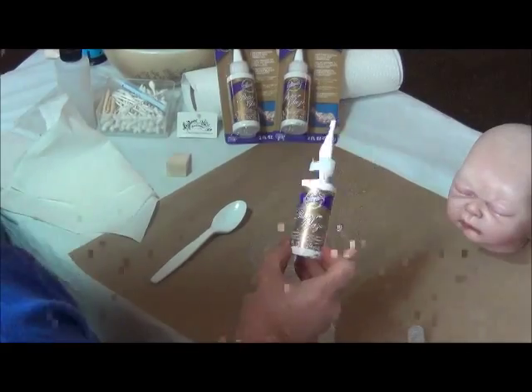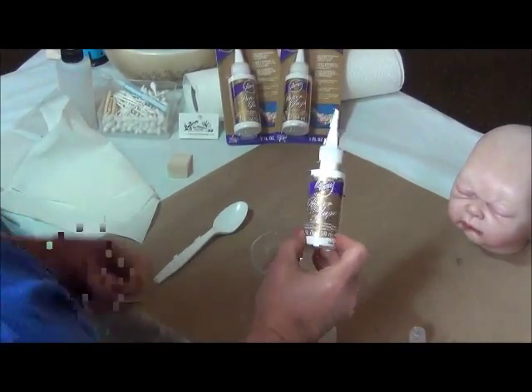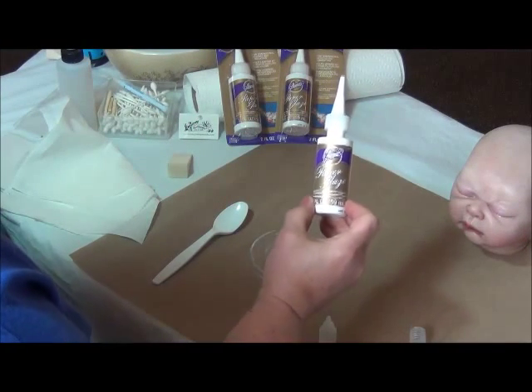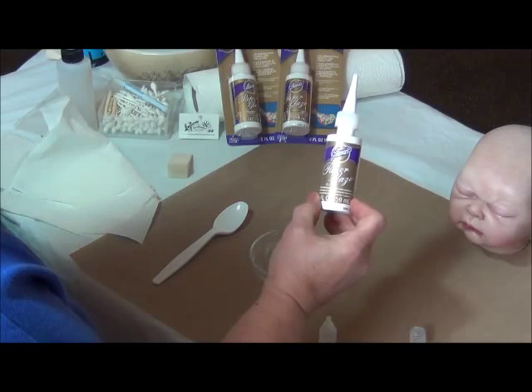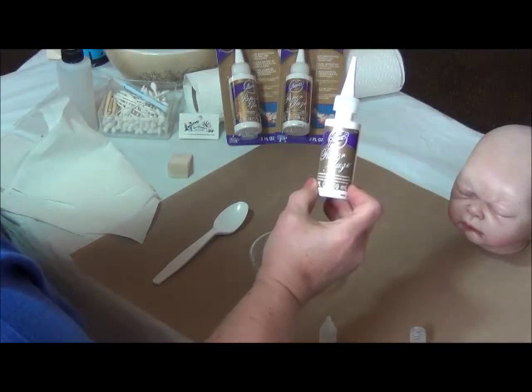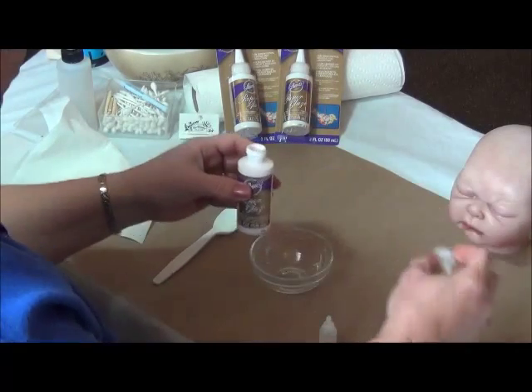A lot of students ask me how to make bubbles that go into the infant's mouths on our vinyl dolls, and I'm going to demo today as to how I do that. I use a product called Aileen's Paper Glaze, which you can buy from McPherson Arts and Crafts, and I'm going to give you just the little recipe that I normally use.